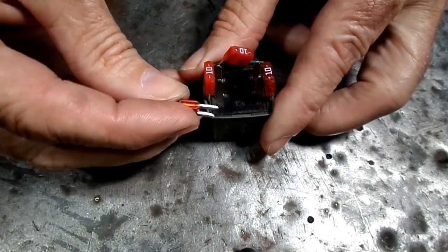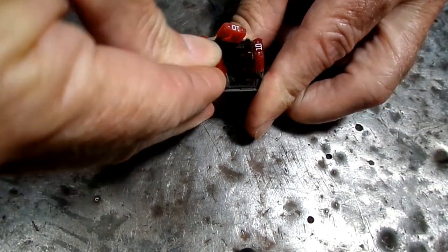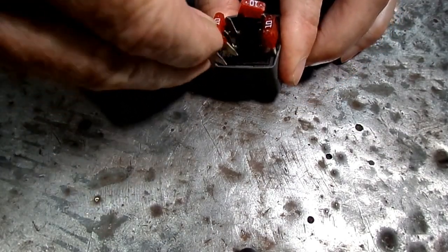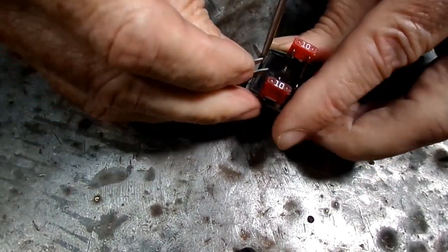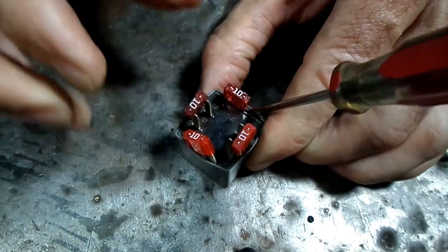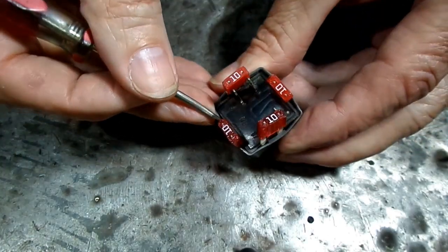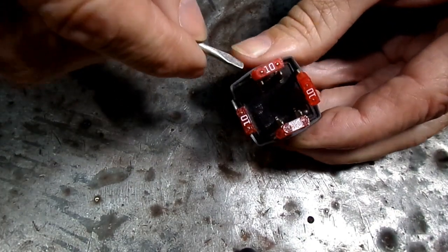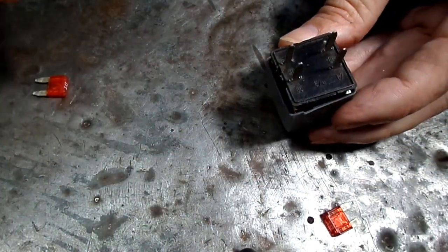Now, in order to get it open, we have four tabs here we're going to have to spread. I'm using some fuses, but the more you add, the tighter the cover gets. We got all four of them spread, so now we should be able to get it out of there. We've got it out without destroying it.